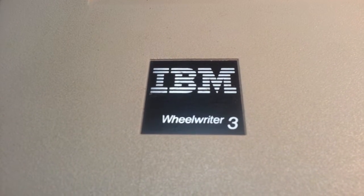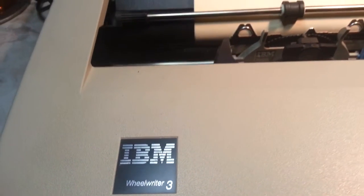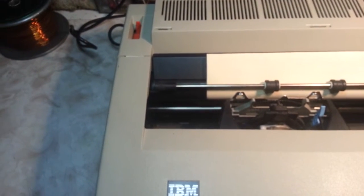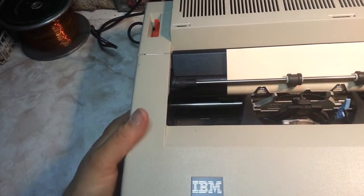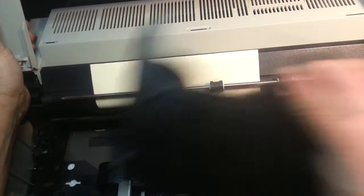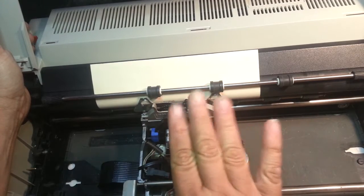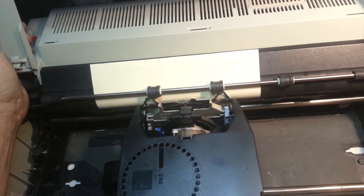Hello, Duane here, PhoenixTypewriter.com. We've got an IBM Wheelwriter 3 that had a couple of problems. The first one we've already fixed was the ribbon lift not raising high enough — it's an adjustment down along the gears for the ribbon lift. The height was off; that was a standard procedure repair and got it printing right.